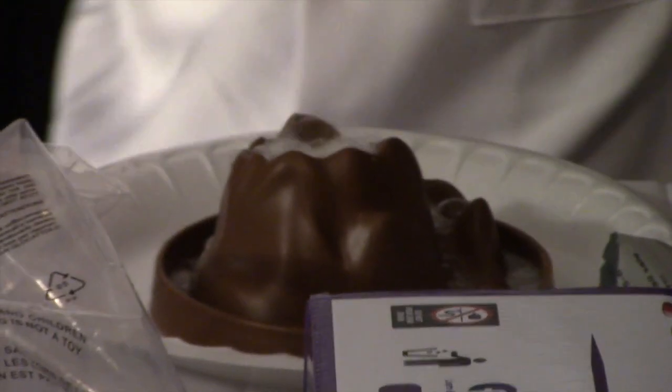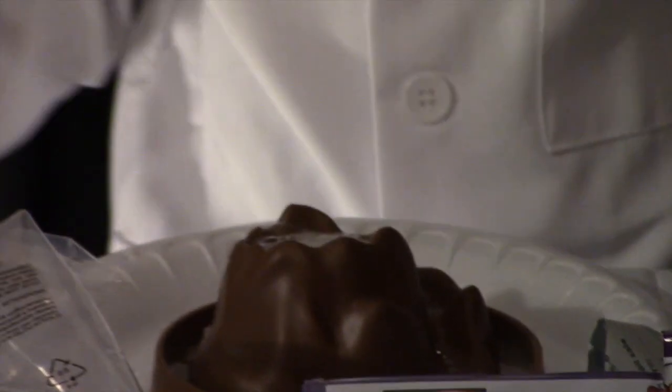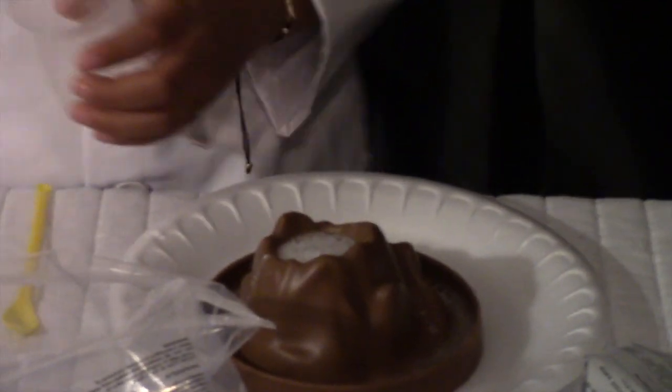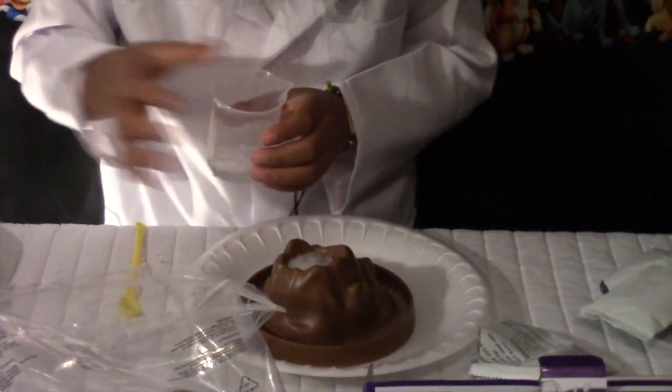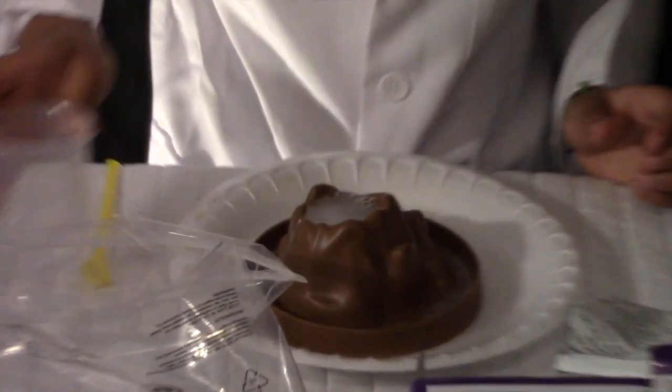It's working! It did it — it's working! You see guys? It's just a lake. Maybe a little bit more water. Cool.